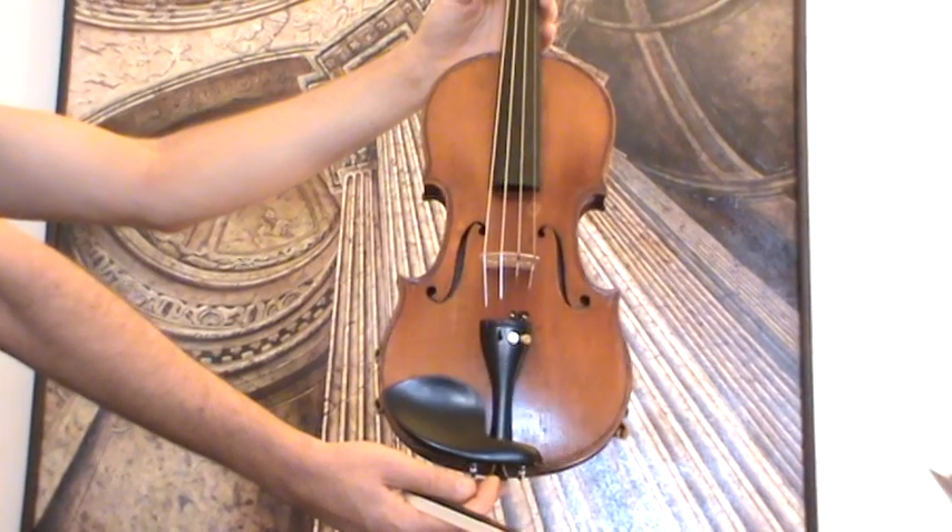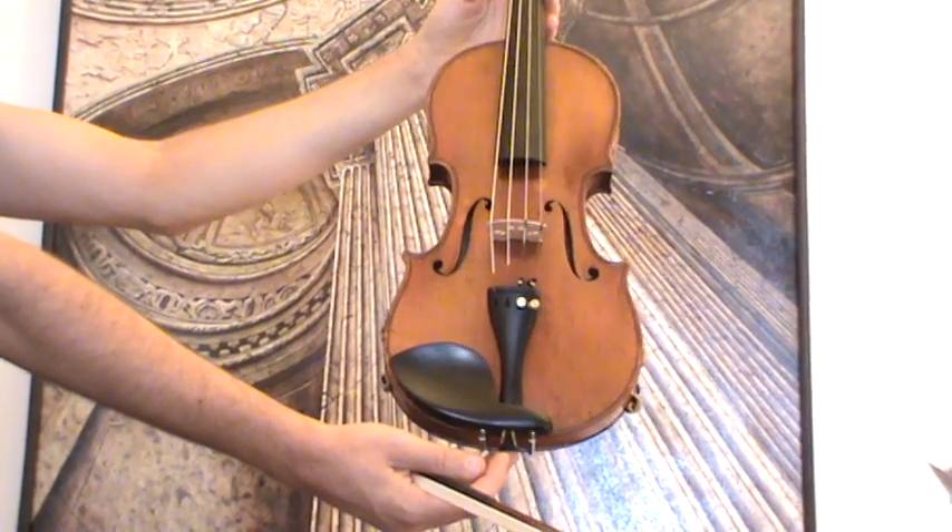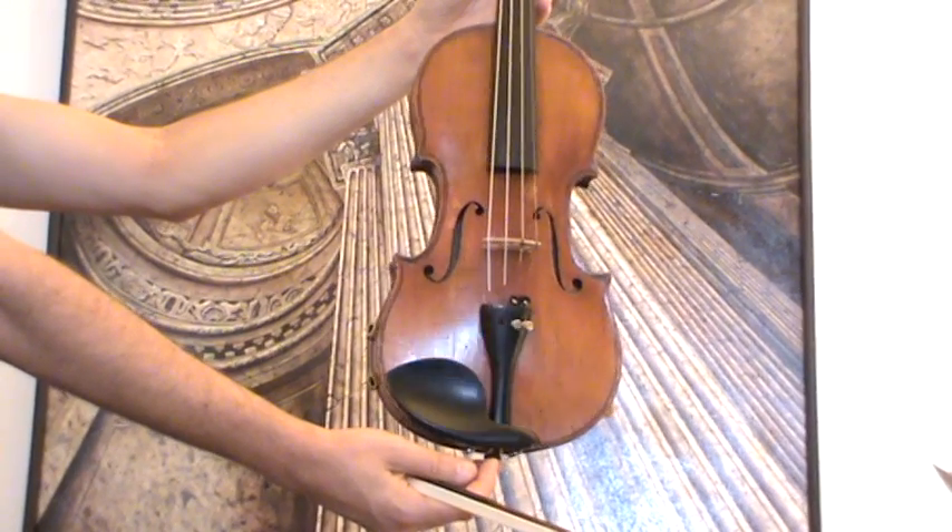Final Czech Master Violin, Carolus Josef Dvorak, 1926.